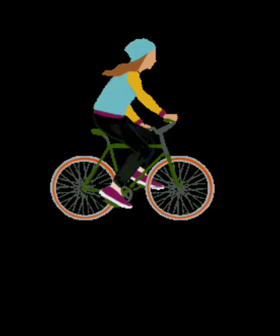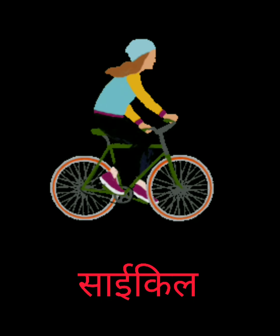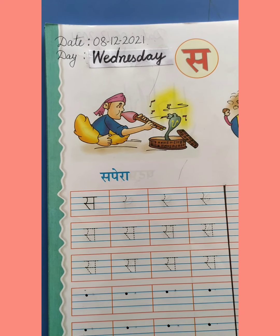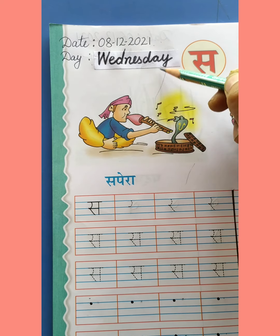सरकस — सरकस देखना बच्चों को बहुत अच्छा लगता है। साबुन क्या है ये? सपेरा, साबुन, साबुन, और सर से साइकिल।